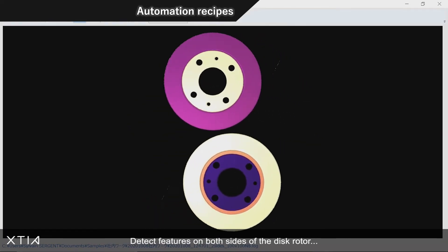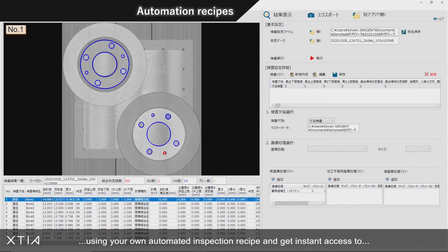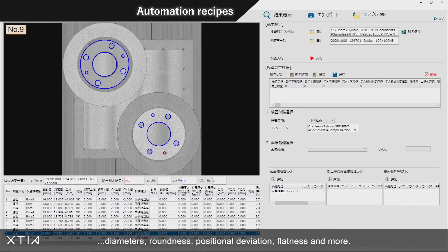Detect features on both sides of the disc rotor using your own automated inspection recipe and get instant access to diameters, roundness, positional deviation, flatness, and more.